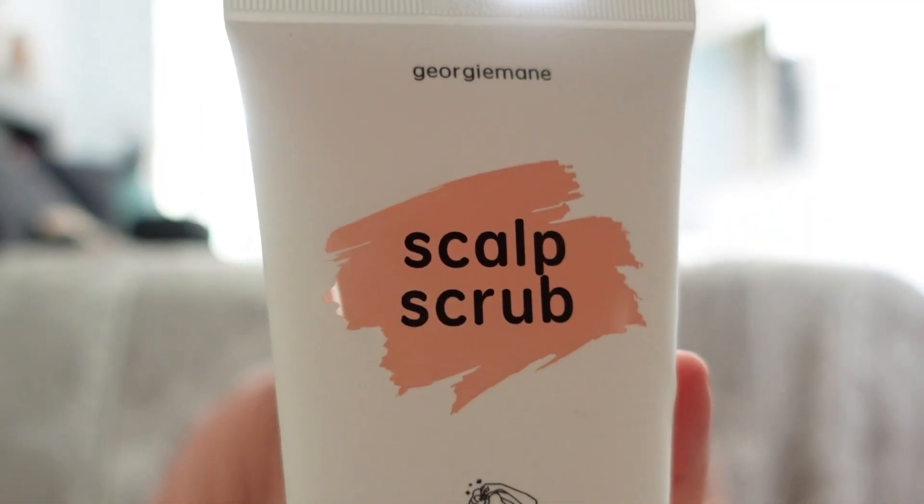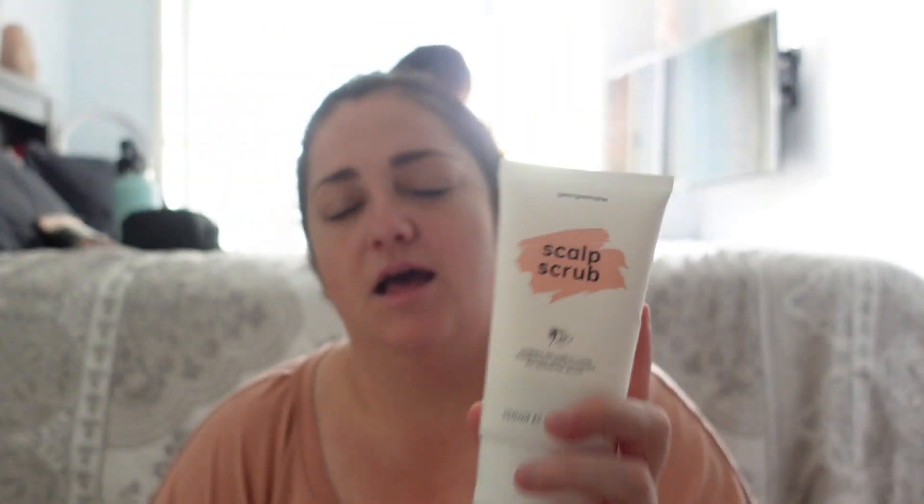I'm doing another video about this little product by Georgie Mane. I did a product review ages ago about this because I wanted to try it out - I have a really itchy scalp, constant itching.